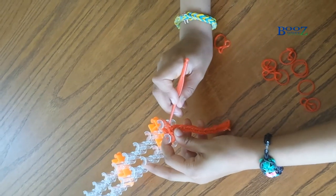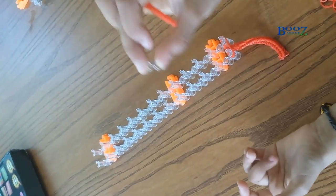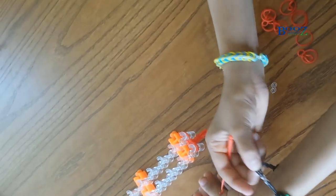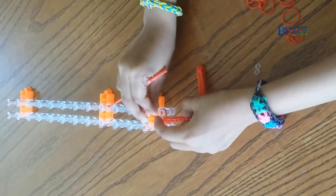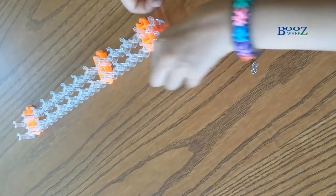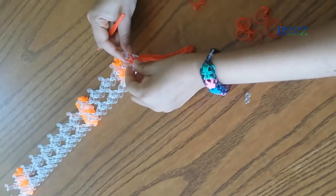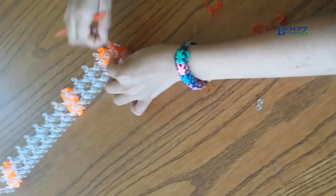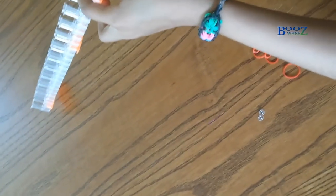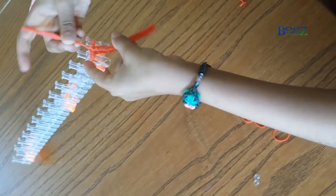Just five or six more and then I'll show you the results. You definitely need a C clip or an S clip for this — I've got an S clip because it fits more things. If you have a big wrist you might need up to 25, or if your wrist is really big, about 30 will do. My wrist is very small so I'm gonna make it out of 25. I'm nearly done — just one or two more and I'll show you with the S clip on.